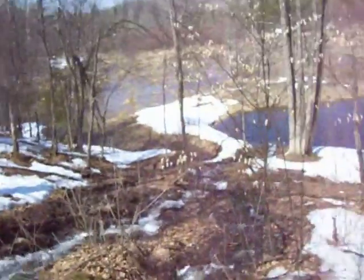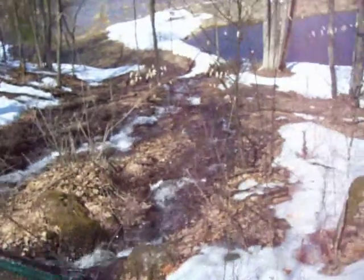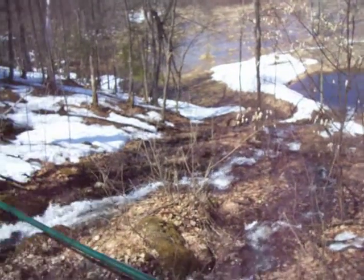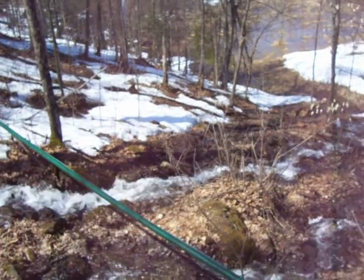I did it. I fixed the stream. I got rid of that third part that was going down into the marsh. Now it's just going — these two parts here — are going into the pond. I dammed it up right there. It's a little bit getting through, but nothing substantial.